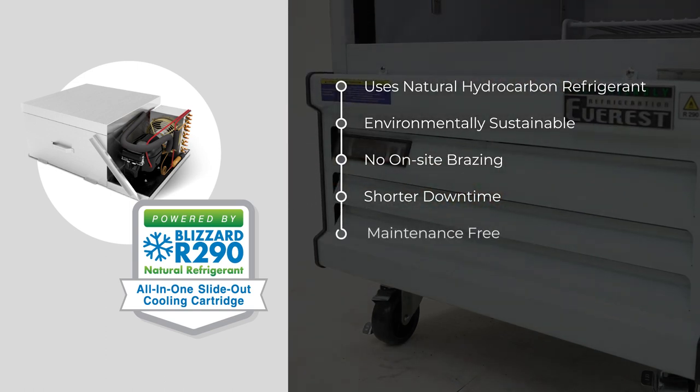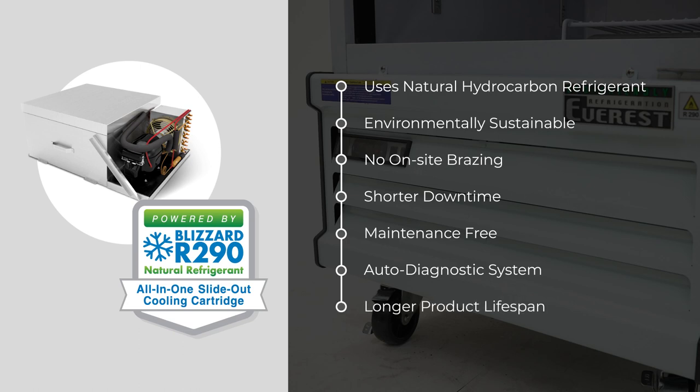Dual-rotation, auto-reverse condenser fan keeps the compressor cool and the condenser coil clean of debris. An auto-diagnostic system paired with audio-visual alarms constantly monitors your refrigerator and freezer's performance, so you don't have to. Replacing the Blizzard R290 cooling cartridge is like getting a whole new refrigerator or freezer, surpassing most brands in life expectancy by five years.